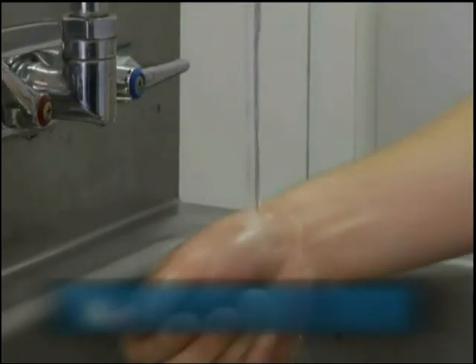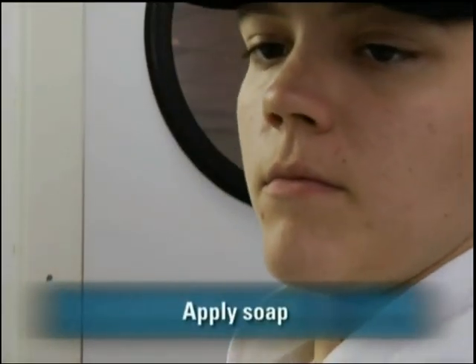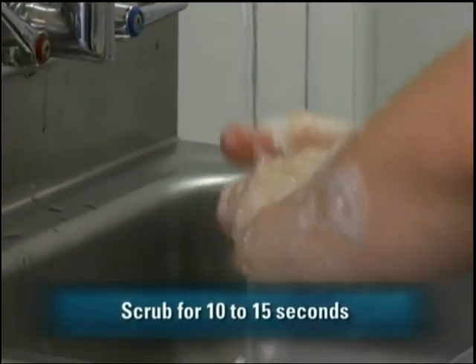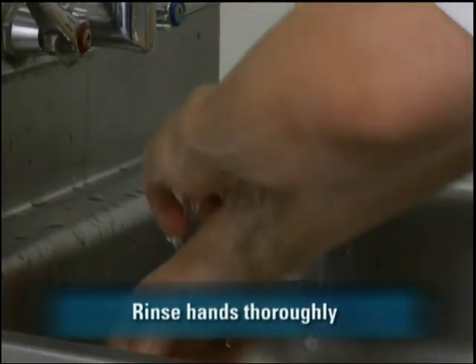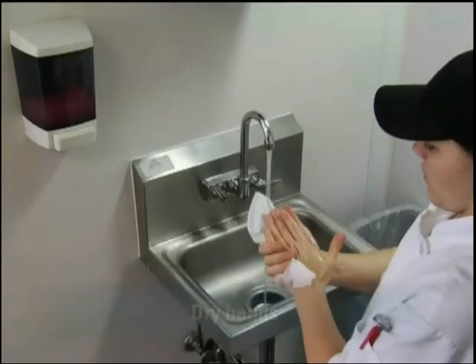First, you should wet them with running water as hot as you can comfortably stand. Next, you should apply soap. Then scrub your hands and arms for 10 to 15 seconds, and make sure to clean under the fingernails and in between each of your fingers. Thoroughly rinse all the soap off under running water, and dry your hands and arms with a single-use paper towel or warm air hand dryer.